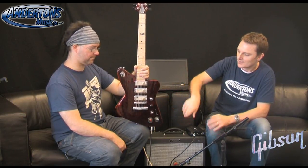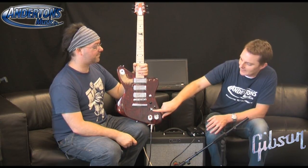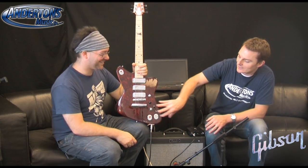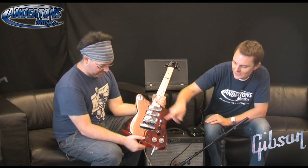For a quick whiz through the tones, the knob with all the lights on it - kind of like a gear knob - gives you 11 banks, of which your five-way switch gives you five sounds per bank.